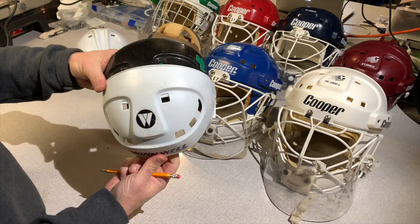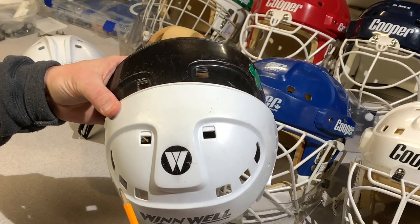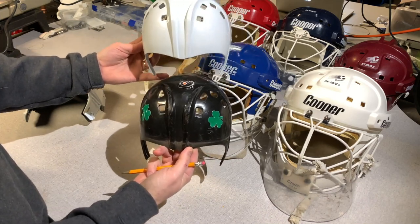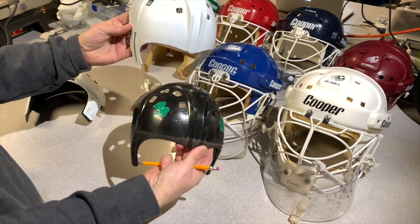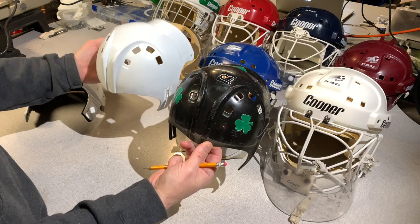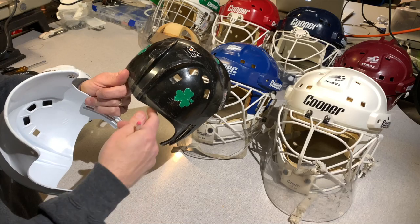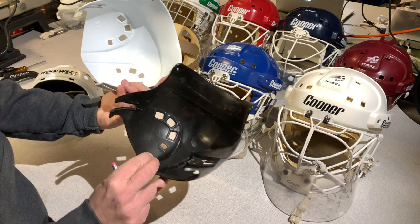Both the Winwell and Cooper have a little ridge inside the top vents. When you look at the back shell, they're very similar. I haven't noticed any major differences between them. The rear vent hole has a little ridge inside — a little extra flat area. Must be for aerodynamics. They're very much the same rear shell.